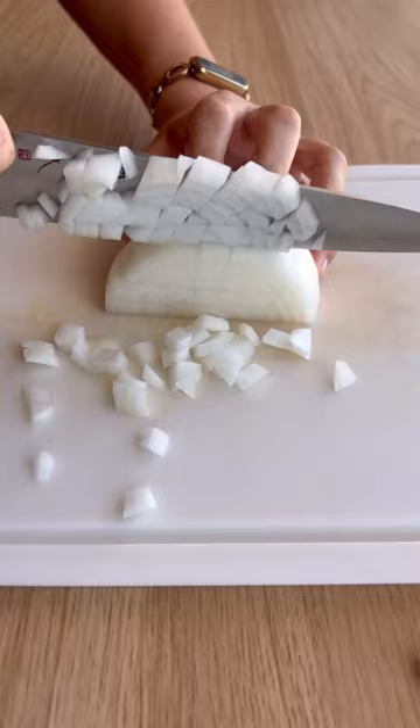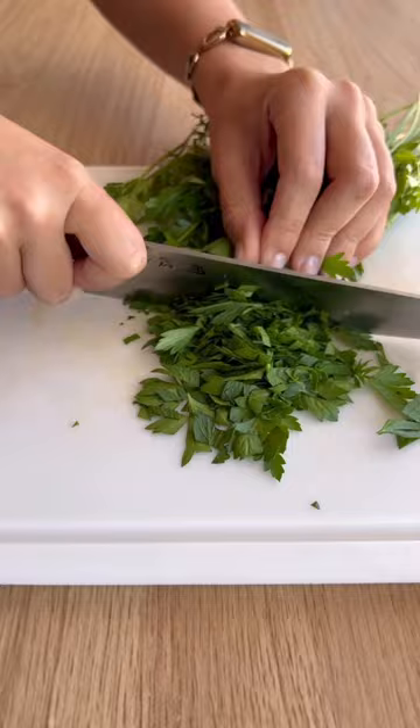Start by chopping up some white onion and carrots, as well as parsley and garlic. Cook some bacon and chop that up as well.